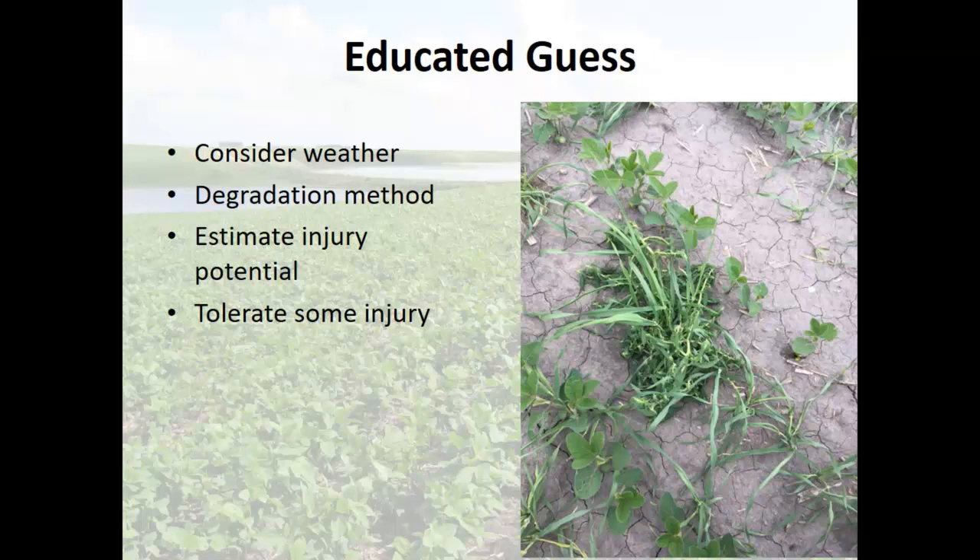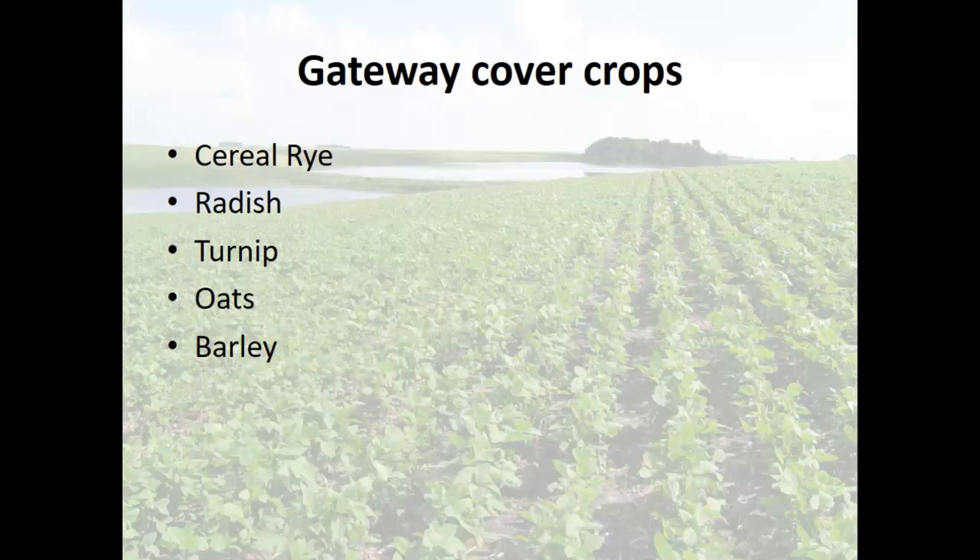These are my gateway cover crops — yours may be different: cereal rye, radish, turnip, oats, and barley. Cheap, easy to get, easy to seed, pretty tough overall. And you need to know how to kill them — that's my other caveat. Know how to kill your cover crops so that you're not just planting weeds.